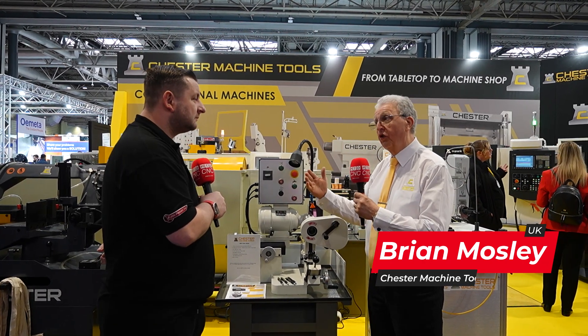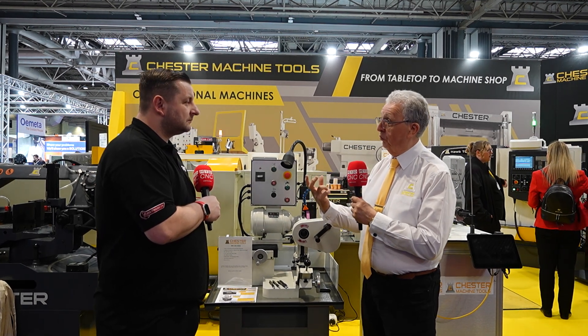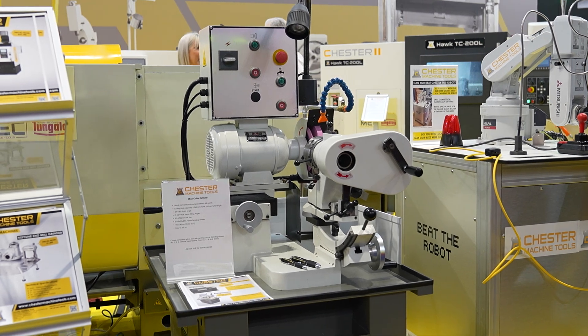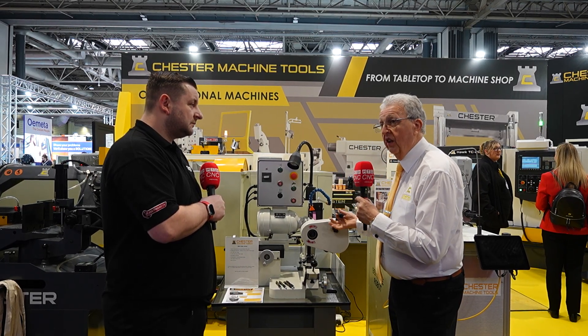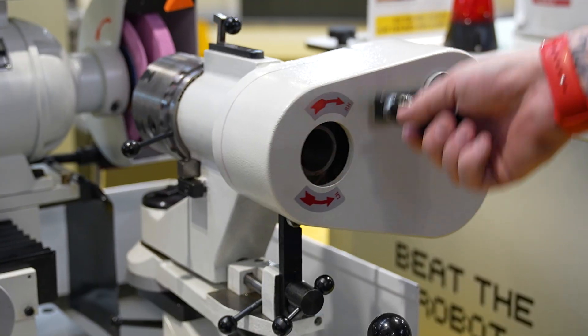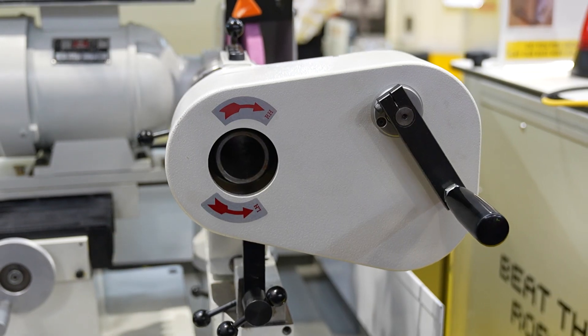With the drill grinder, it uses different cams on the back. As normal, you can do your standard drill grind points, but we can actually do different profiles on your drills — counter balls, counter sinks. You can also use it on end mills to do the sharpenings, and on taps. You just set it up, it has the cams on there, and you move it into the angle for your drill, both on the right and on the vertical.